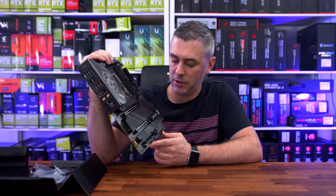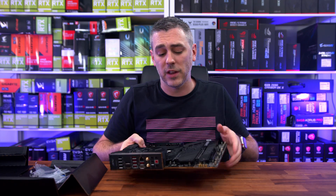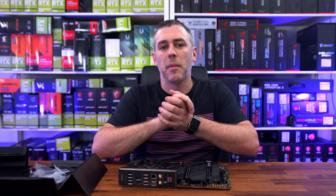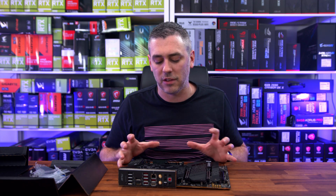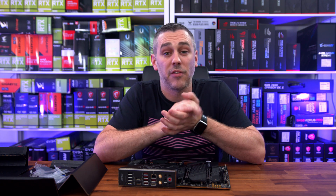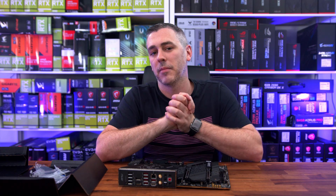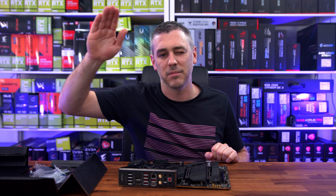So there you go, guys — that is the Carbon in all its glory. Let me know what you think in the comments section below. Hopefully you enjoyed this video. Remember, we've got tons of content on tons of other things, so definitely check that out. And remember, on the 4th of November, that's when we can finally lift the lid and show you exactly how this performs with an i9-12900K. From all the rumours and what I've been told by Intel, it's going to be absolutely amazing. So stay tuned and remember to subscribe. See you later, guys.